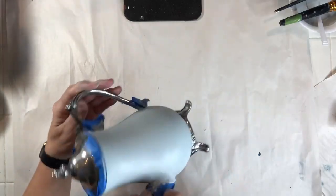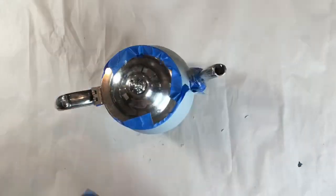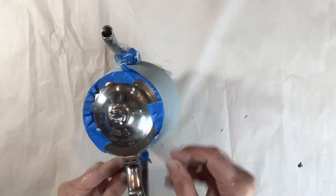I've got my second coat of paint applied. I'm going to remove the blue tape and speed up the drying process by using a hairdryer.